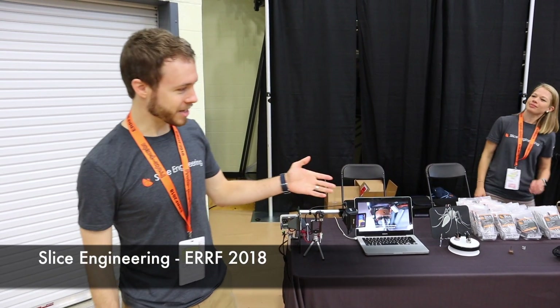All right, so I'm Dan. This is my company, Slice Engineering. It's Joanna. We've got another partner, Chris, who unfortunately couldn't be here today.